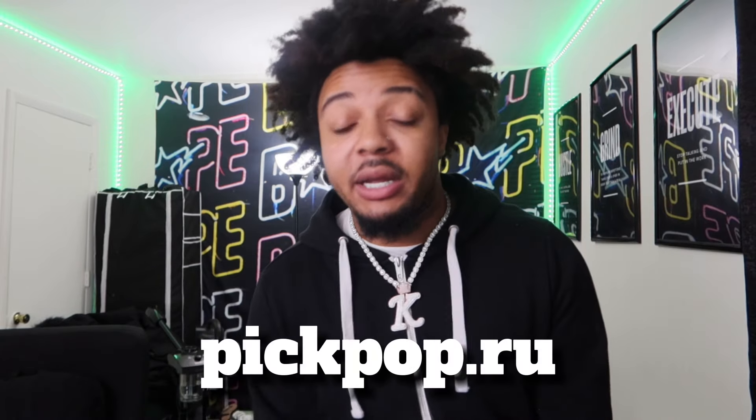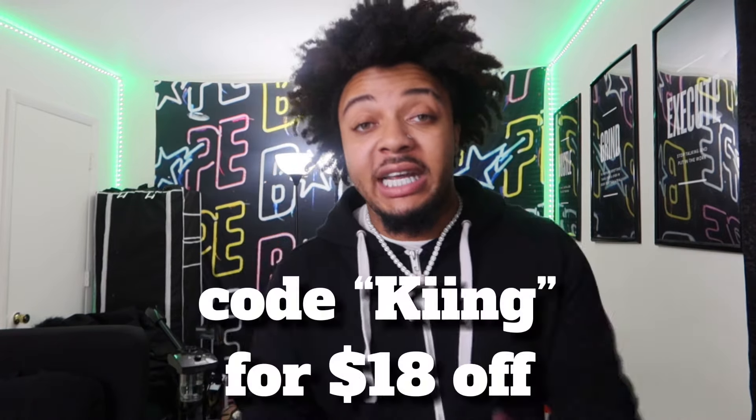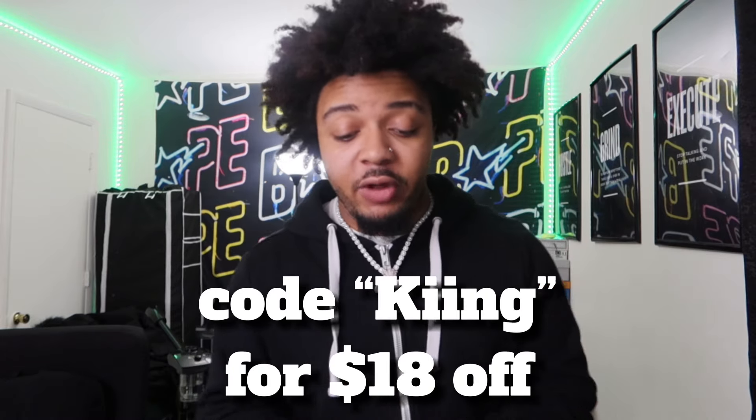Y'all are here for the sneaks, so I'm gonna go ahead and show y'all them. Big shout out to my good friends over at pigpop.ru for sending these out to me. If you want to cop some sneakers for the low — some designer sneakers or rare finds that you don't want to pay full price for — go tap in with my friends over at pigpop.ru.